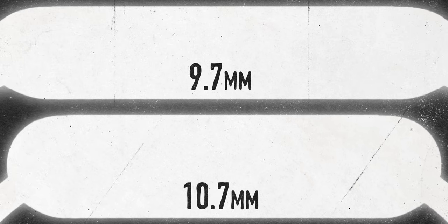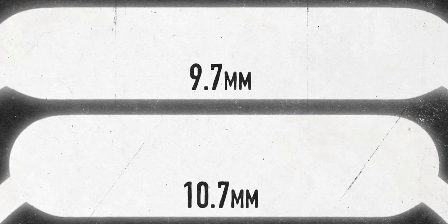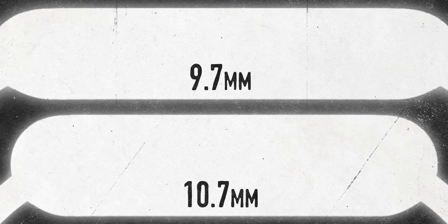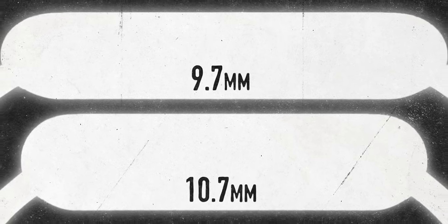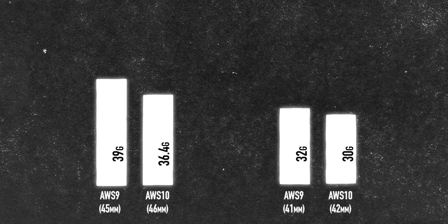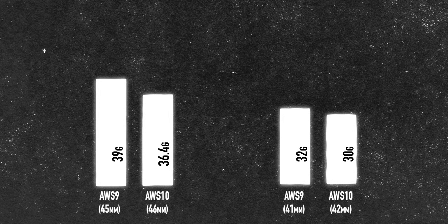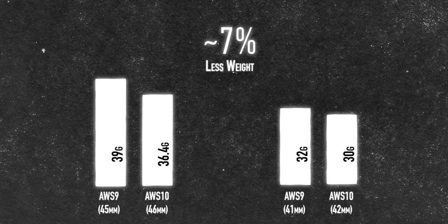If you're concerned about the larger size, the Apple Watch Series 9 has a depth of just 10.7mm, whereas the Series 10 is 10% thinner at 9.7mm. These new watches are also lighter. The Series 9 aluminum editions were either 39 grams or 32 grams; the Series 10 is 36.4 grams for the 46mm edition and 30 grams for the 42mm edition — not a massive difference, but a little bit lighter.